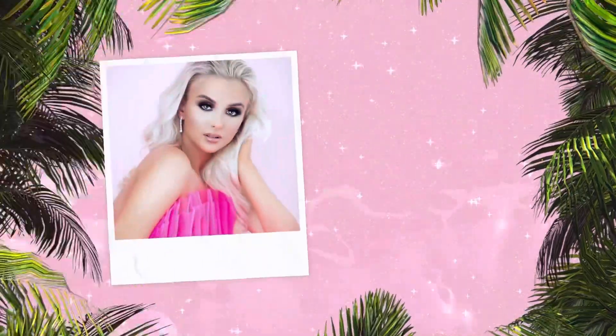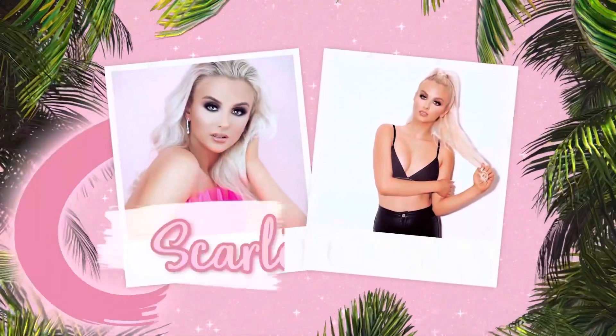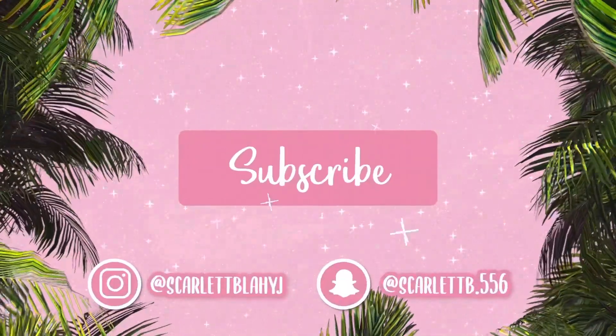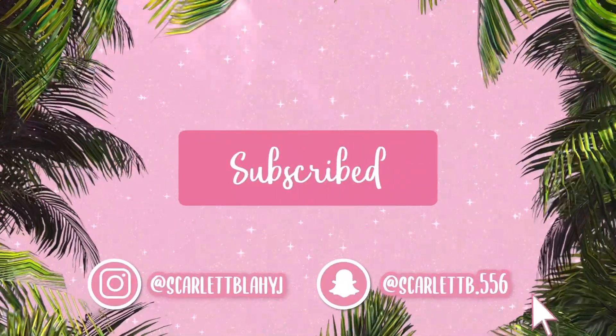Hello everyone, welcome back and welcome to my channel. If you're new here, my name is Scarlett. I'm looking a bit better than I normally do in my videos today, although my mum has made me feel very insecure about my hair because apparently it doesn't look good. Ignore this fan as well — summer's here now.